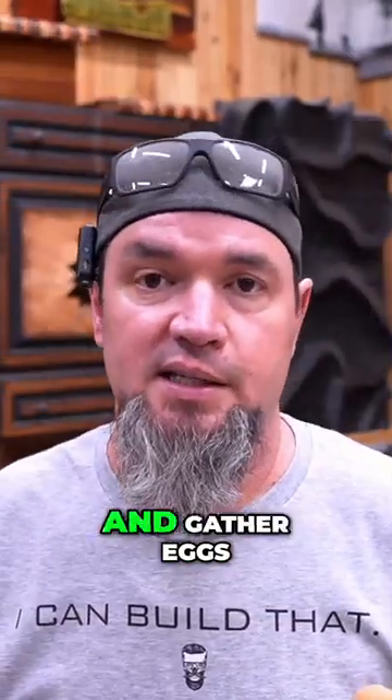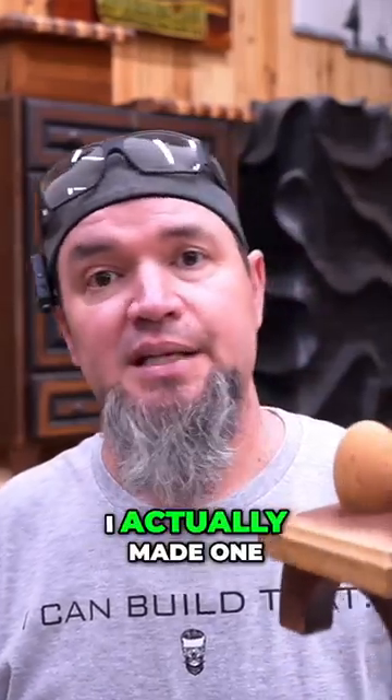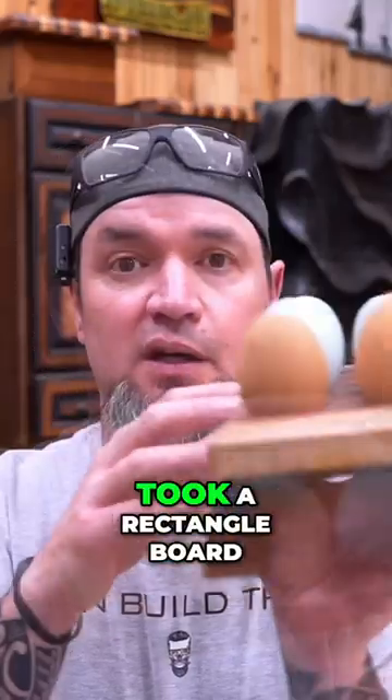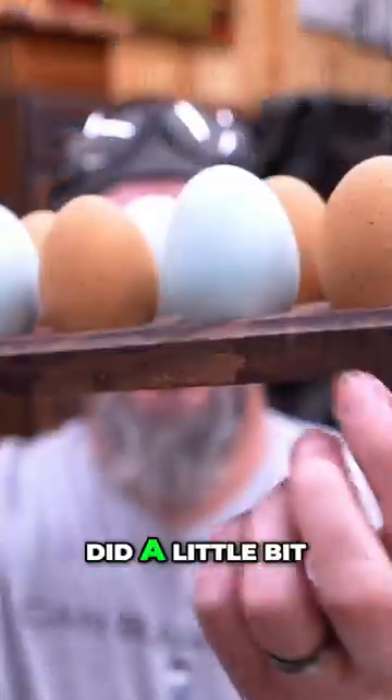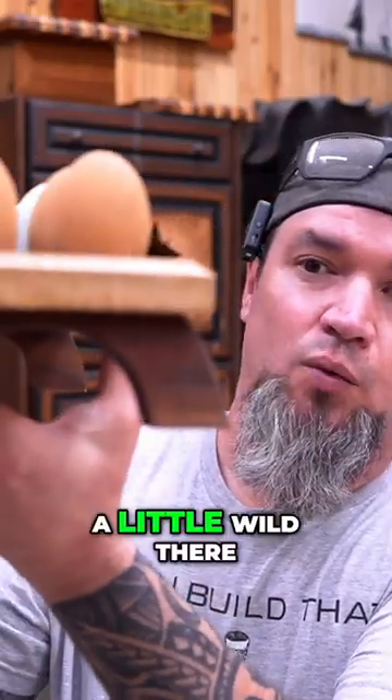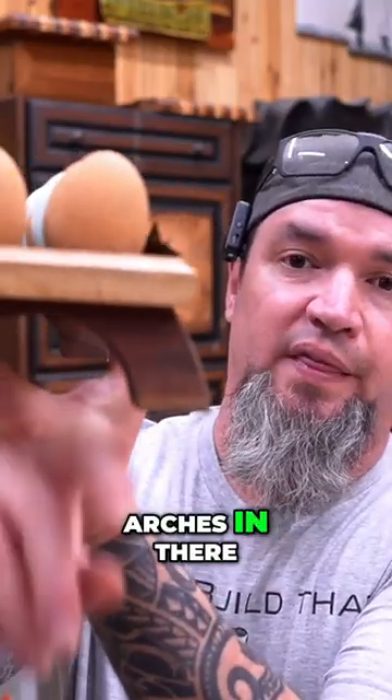Since we raise chickens and gather eggs and all that fun stuff, I actually made one for my wife a couple of months ago. I made this one out of some walnut scraps, took a rectangle board that I had, did a little bit of routing down the side, then for the legs I decided to get a little wild and just throw some arches in there.